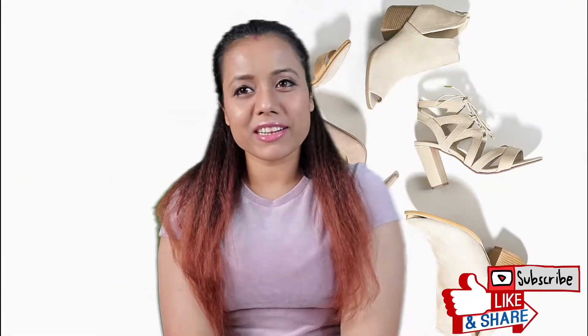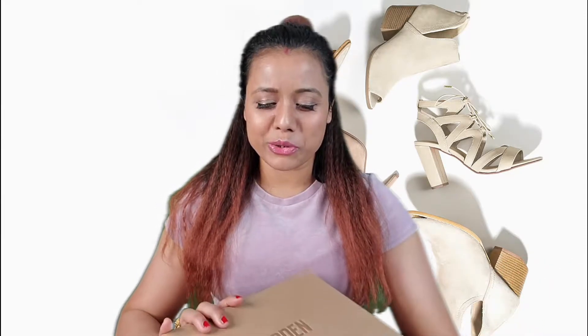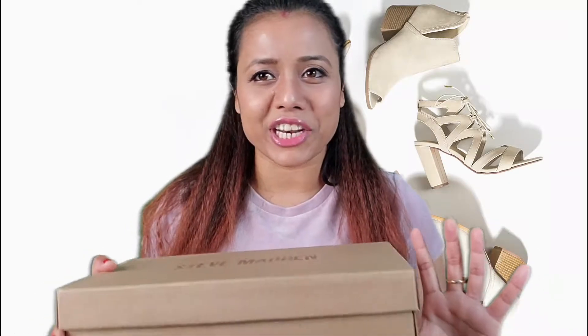Hi guys, welcome to my channel! In today's video I'm going to show you a shoe unboxing review. I'll show you a Steve Madden shoe. I ordered it from Macy's and they delivered it in a really nice package.